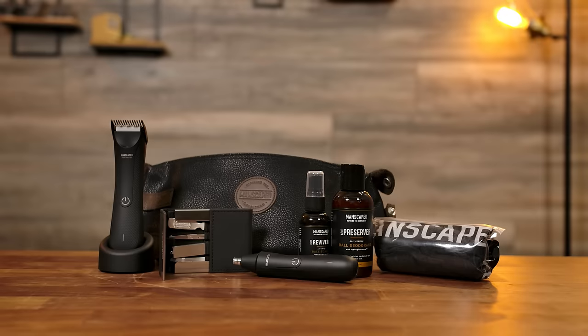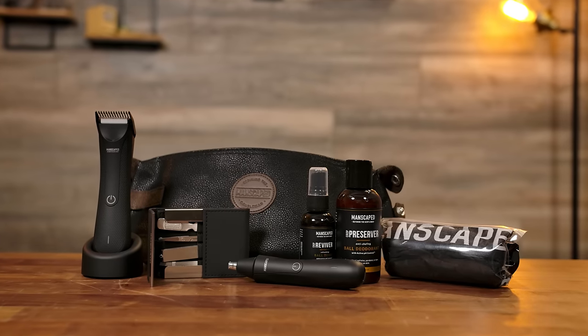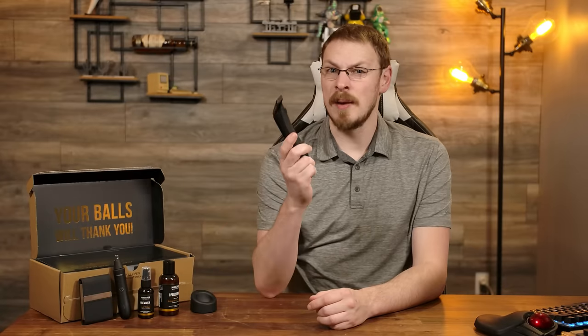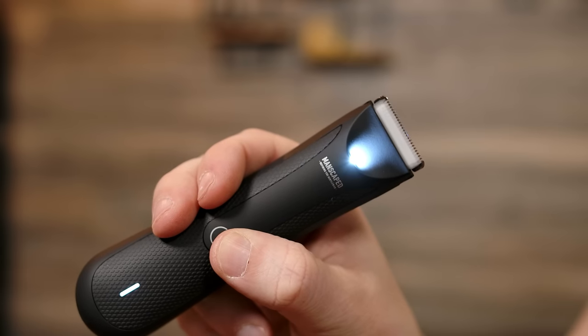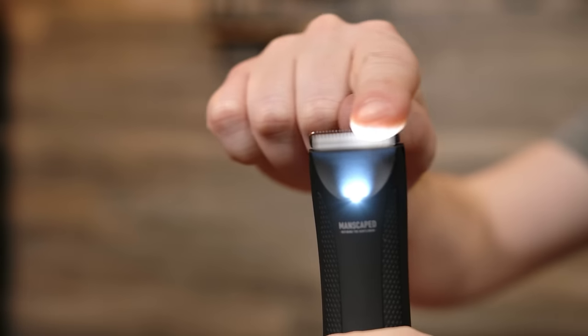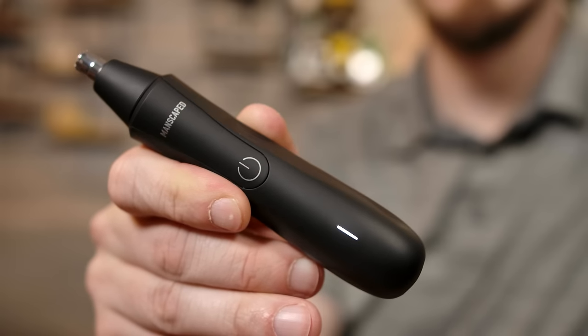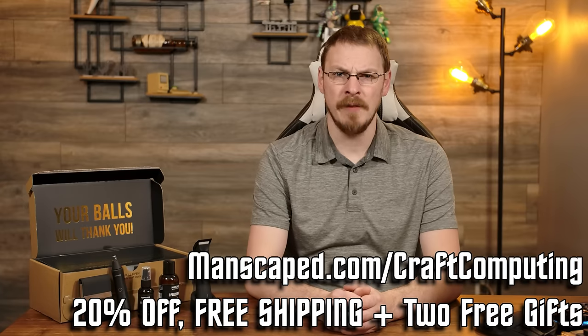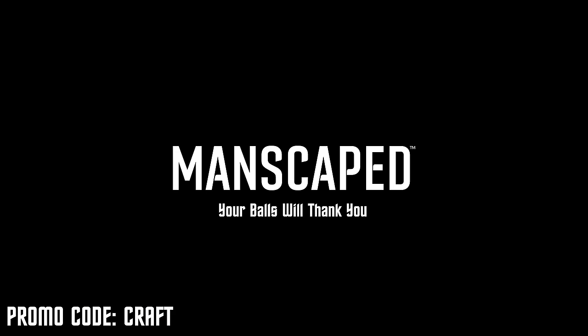Today's video is brought to you by the Manscaped Performance Package, which includes the Lawn Mower 3.0, along with everything else to take care of your grooming needs. Put down the disposable razor and get yourself one of these. The Lawn Mower 3.0 is wireless, rechargeable, and IPX7 rated, so you can safely trim the hedges in the shower. Plus, with its skin-safe technology, you won't end up tilling instead of just trimming. Also in the package are the Shears 2.0 for your nails, crop preserver and toner sprays, and the Weed Whacker ear and nose hair trimmer, which I didn't imagine myself needing in my mid-30s. Go to manscaped.com/craftcomputing to get 20% off, free international shipping, and two free gifts. That's manscaped.com/craftcomputing. Your balls will thank you.